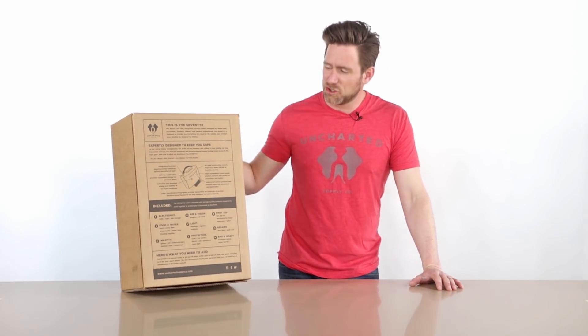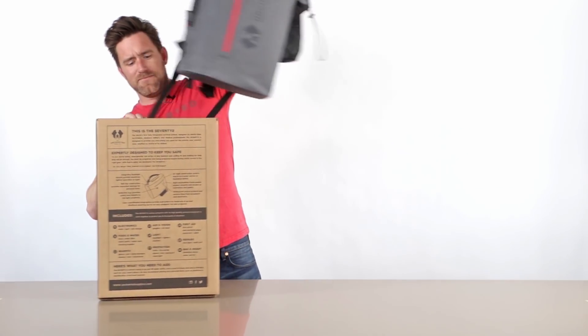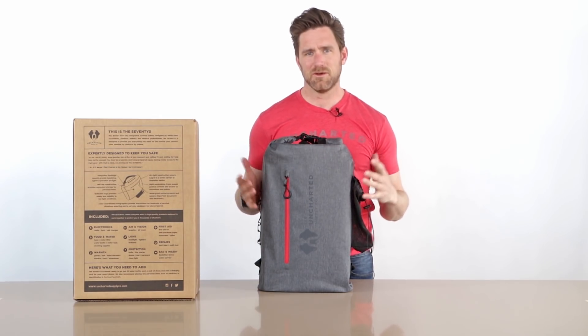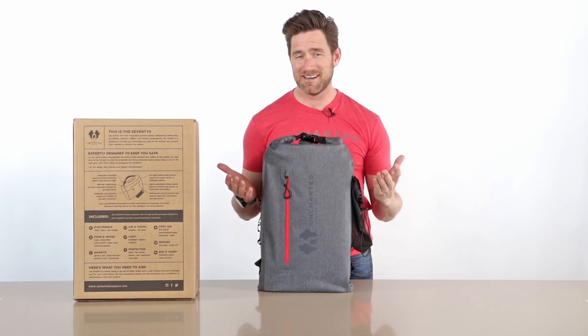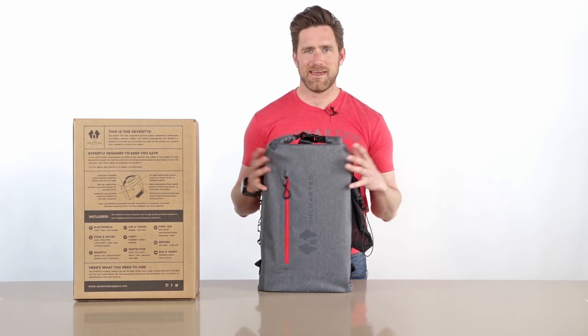So when you order one, it's gonna show up in this box, with instructions including what to add. We don't ship it with water or your phone charging cable — there are a couple pieces you want to add, but otherwise it's ready to go. Just add water. One of the things we found when researching the space was that a lot of kits would come and they weren't ready to go. Imagine needing a knife but the knife is in a package that you need a knife to open — that's not a good situation. So everything in here has been opened and prepared; beyond adding water and the cable, this thing is ready to go.